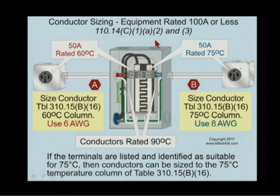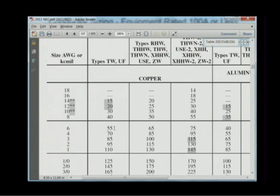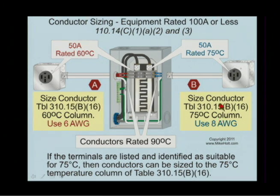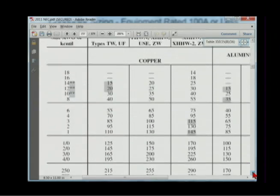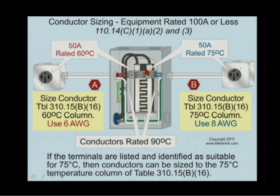Here is a 50-amp receptacle rated for 60-degree C — you go to the 60-degree C column: 6-gauge wire. But if it was marked otherwise — if this receptacle was marked 75 and the breaker was marked 75 — then we can size those conductors to the 75-degree C column. That's 110.14C1A2 and A3. The 75-degree C column has a single H. I need 50 amps. If both ends are rated 75, I can size those conductors minimum to 75-degree C. Even though you have 90-degree C conductors, this is sized to the terminals. We can't use that elevated ampacity.